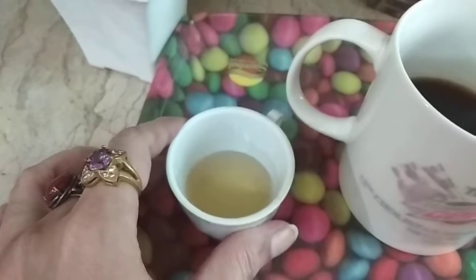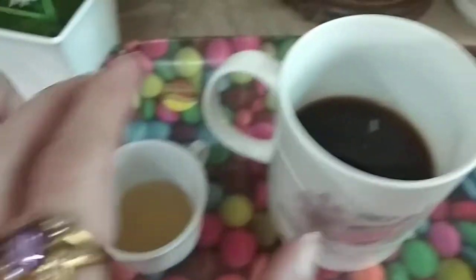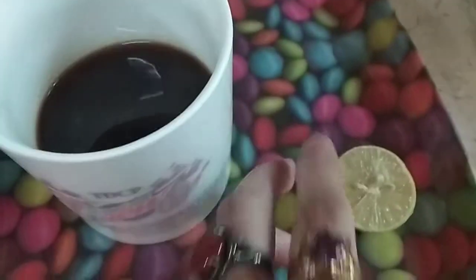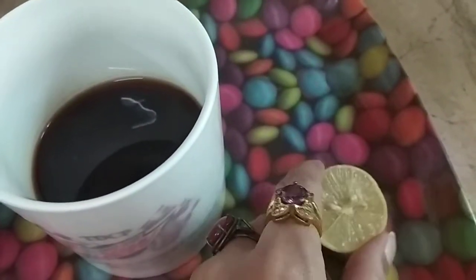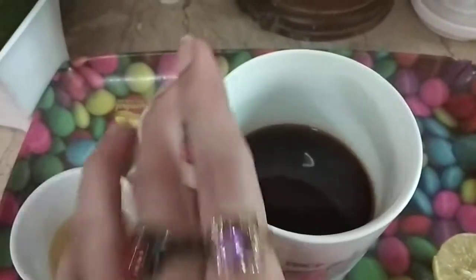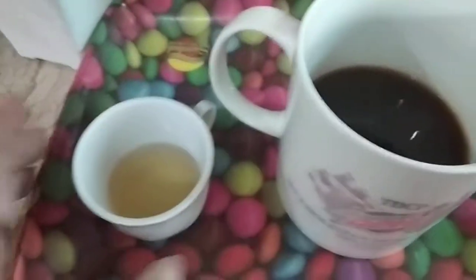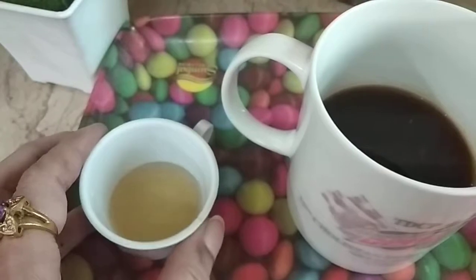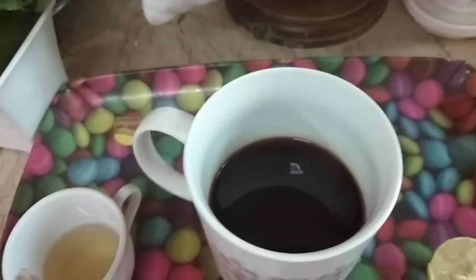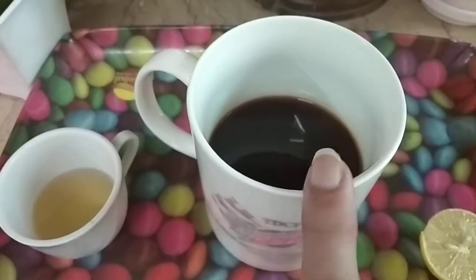This is apple cider vinegar, 1 tablespoon. This is black tea — I have done it. And this is lemon; you have to add lemon juice. So the ingredients are: black tea, 1 tablespoon apple cider vinegar, and lemon juice.